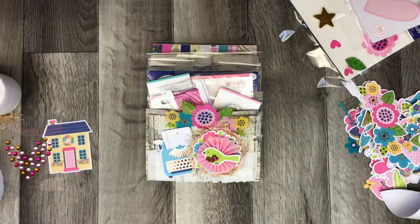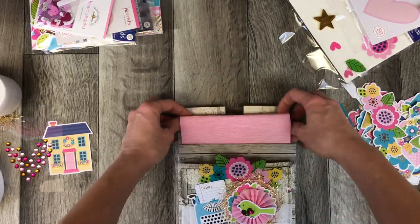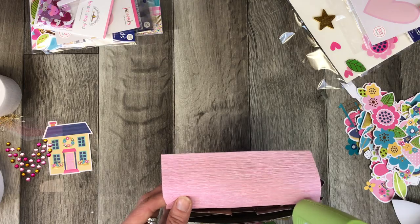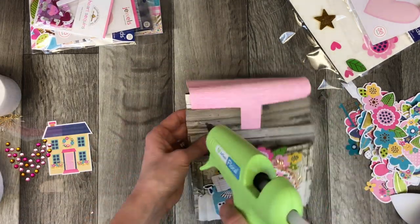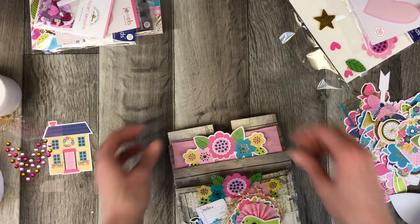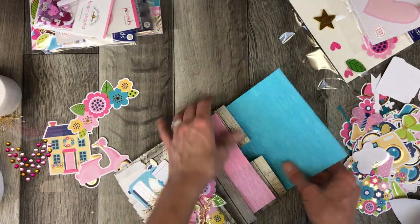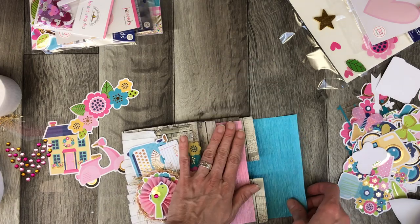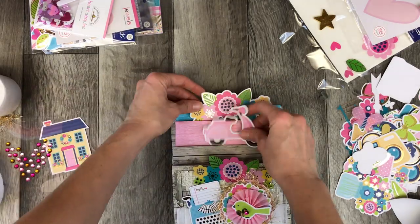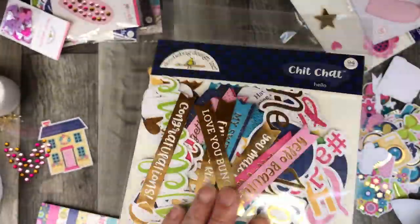I look through all the different papers and end up deciding to use this interesting crate paper that I also got from Michael's. I just wanted a subtle pattern on the pocket because the collection's so colorful and I didn't want to create too much of a contrasting pattern, so that I could decorate up the levels with one piece of that odds and ends ephemera. I fold over these little crate papers and they create a seamless line across the top so you never even know that the papers don't line up exactly perfectly.